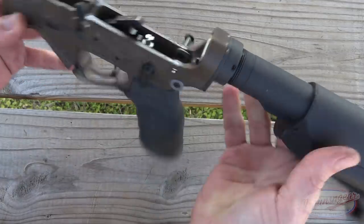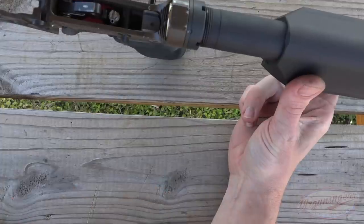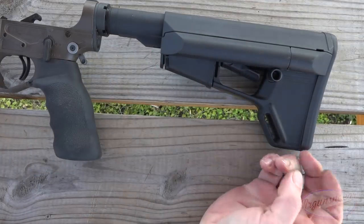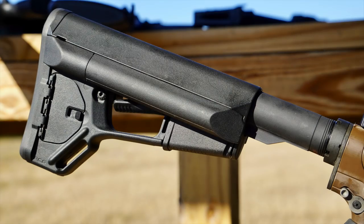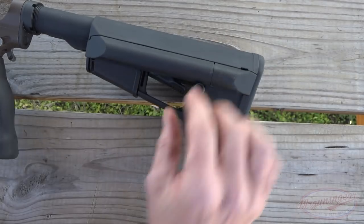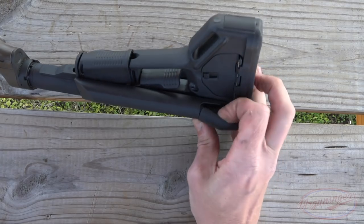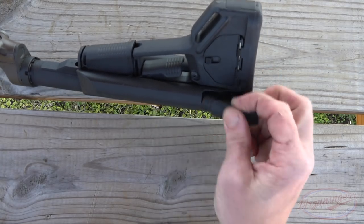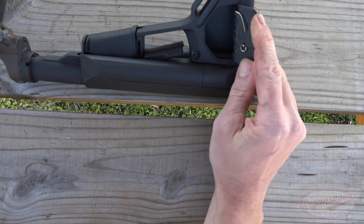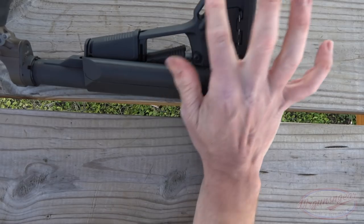The rifle comes with an H buffer installed. We have good staking on the castle nut, which I definitely appreciate. The receiver extension is 7075-T6 aluminum. We have a Magpul STR adjustable stock with a quick-detach point that you can move to either side, and storage compartments on both sides of the STR stock - O-ring sealed. You can put CR123A batteries in there, which is a practical thing you might want to do on a rifle, plus a traditional sling attachment point at the toe.